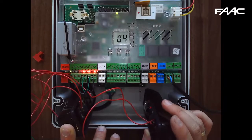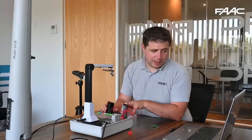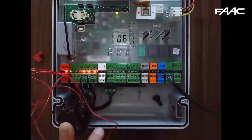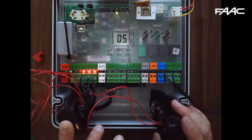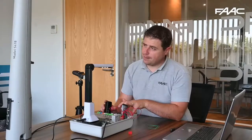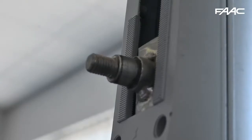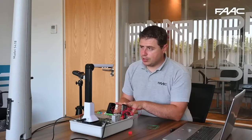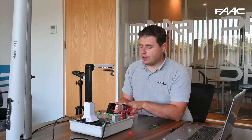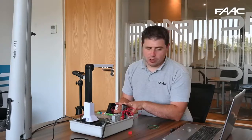When the gate is closing and the beam is broken, because it is set as an opening/closing safety, the gate will reverse back to its open position. From the quick start guide for the E124 you can check what dip switch settings to use to make sure your photocells work as you want them to.